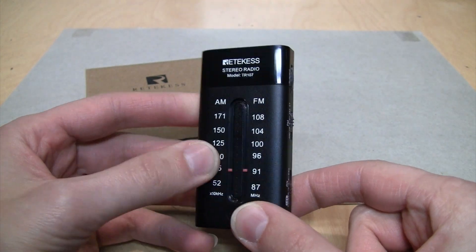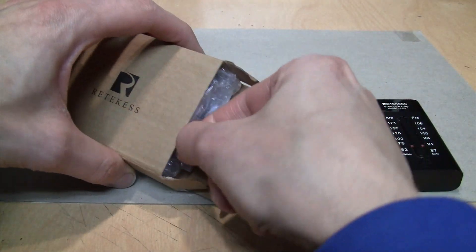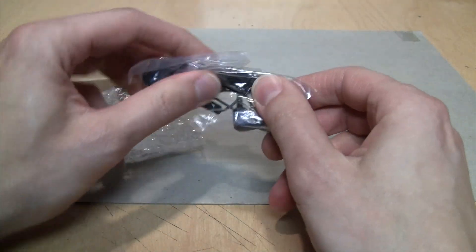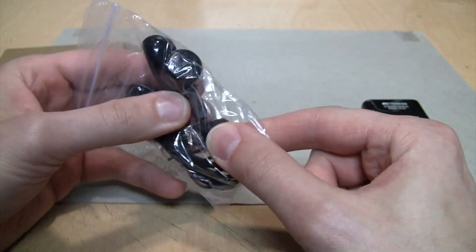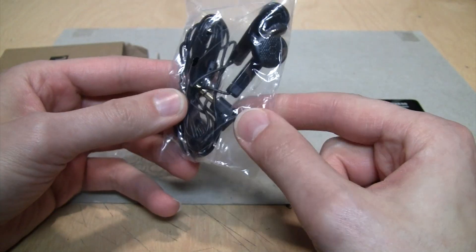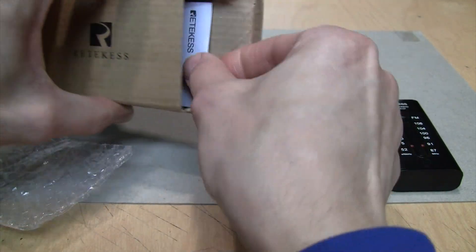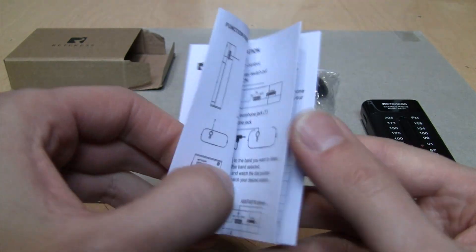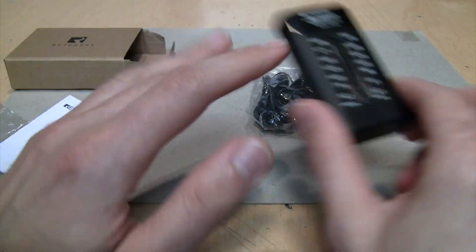As you might be able to tell, there is no built-in speaker, so you need to plug in headphones. It does come with a small pair of earbuds which don't really sound that great, but they're good enough to at least let you hear what's on the radio. That's really it for what you get — just a little pamphlet, but it's not even really necessary because if you know how a radio works, you know how to use this.